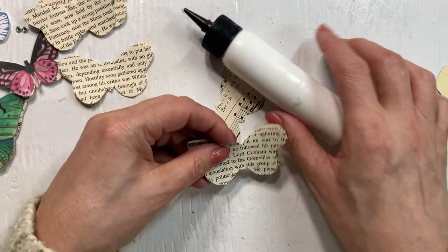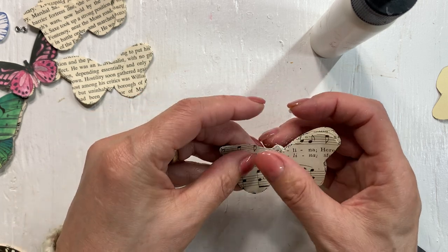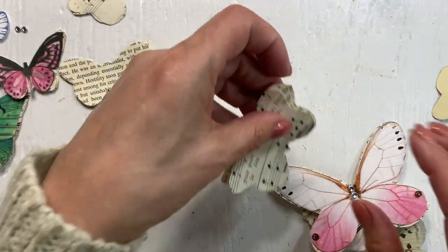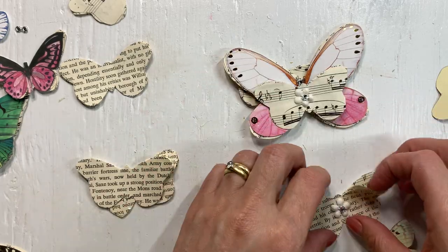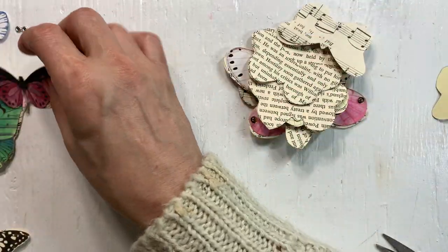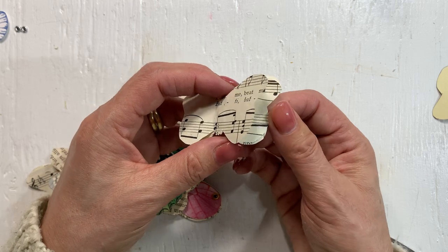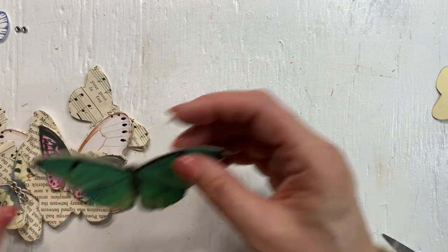I have an extra butterfly so let's just add it here. And in no time at all we have made - let's see, that was my prototype - one, two, three, four, five, six, seven, eight, nine, ten, eleven, twelve of these. And even though you might not see all three layers, when you move your tag or your page you'll see that there's movement behind the butterflies.